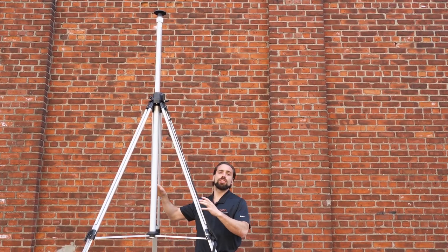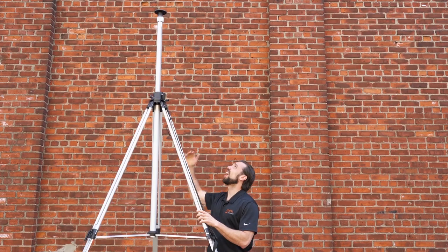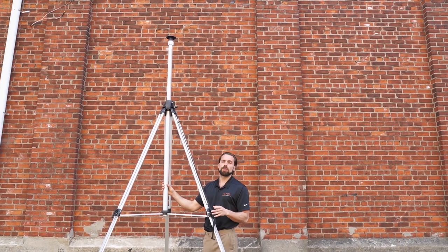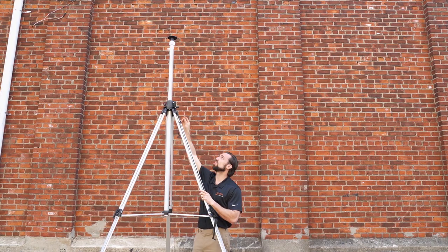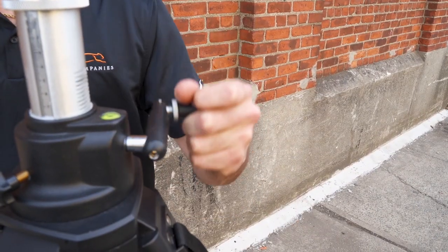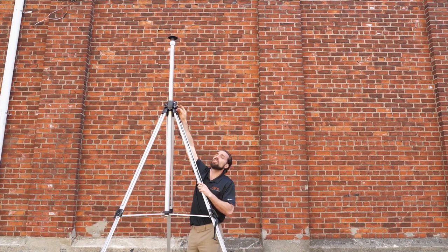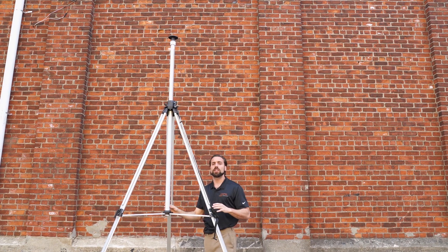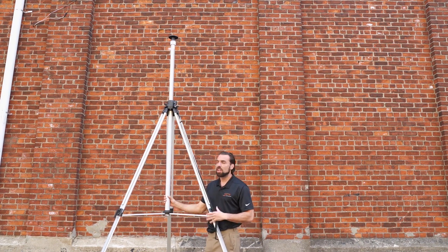You can see really how tall this thing gets — it's way up there. A little pro tip: you noticed how I turned the crank before I raised it. That's because when it's all the way up, it's very hard to actually crank it — I can't even do it and I'm six feet tall. So if you're looking for a jumbo tripod, the one by Adir Pro is an excellent bang for your buck.